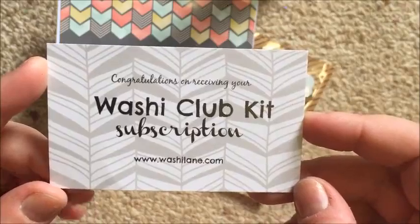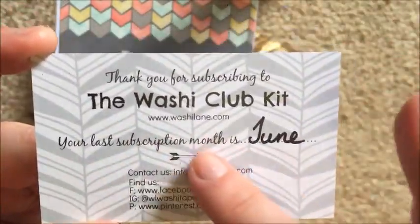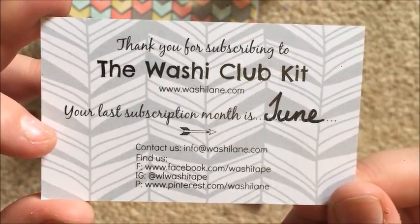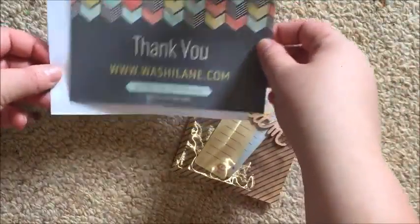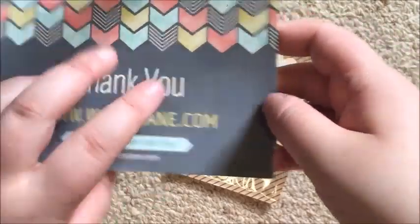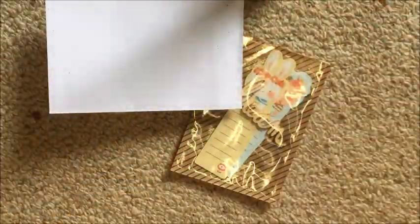It says: 'Congratulations on receiving your Washi Club Kit subscription, www.washylane.com' — I'll link that below. Thank you for subscribing to the Washi Club Kit. The website, your last subscription month is June, contact us — all of this information will be linked below or you can pause the video. Then you get this other card, kind of like a lemonade card, that says 'Thank you, washylane.com,' with shop info and social media on the back.